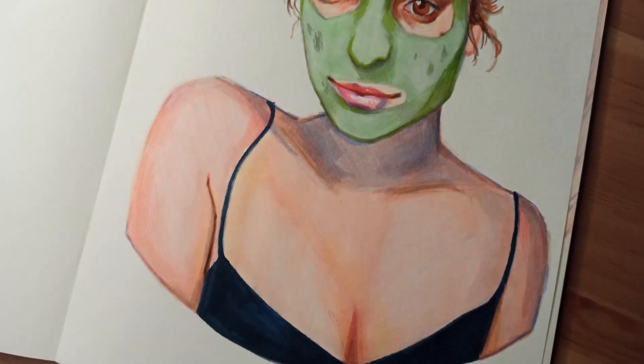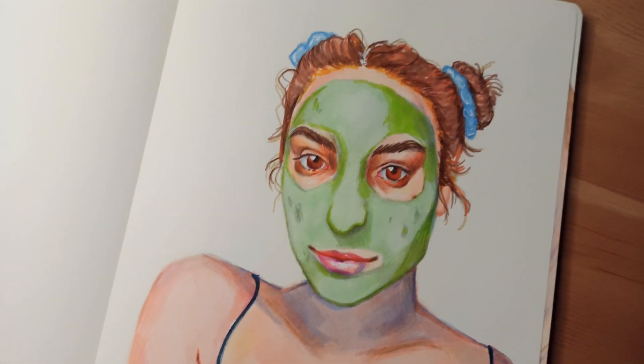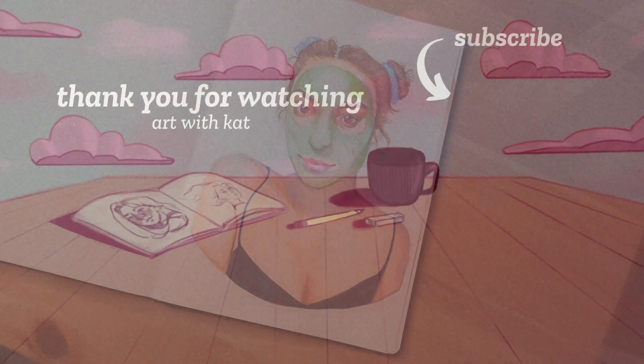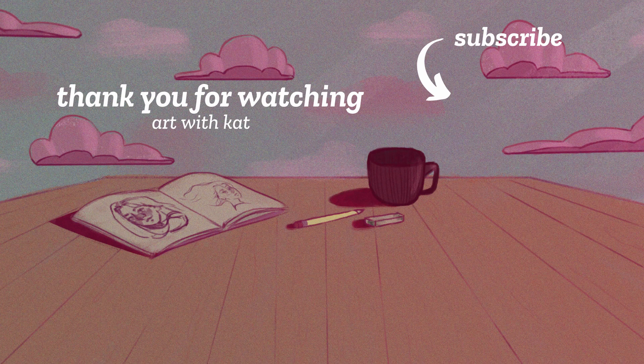Here is the finished drawing — I hope you liked it! Thank you so much for watching. If you enjoyed this video please like it and subscribe to my channel, and I hope I'll see you in the next one. Bye!